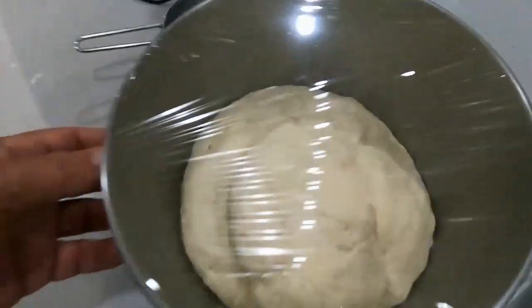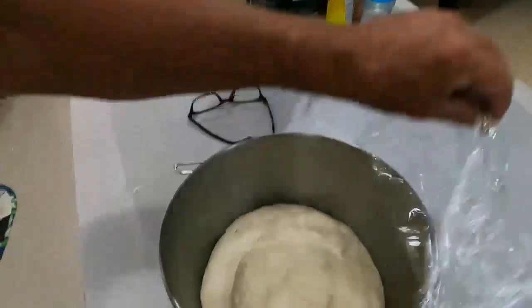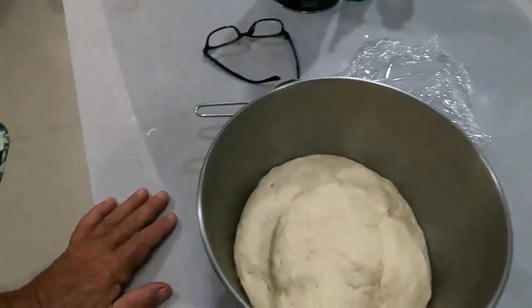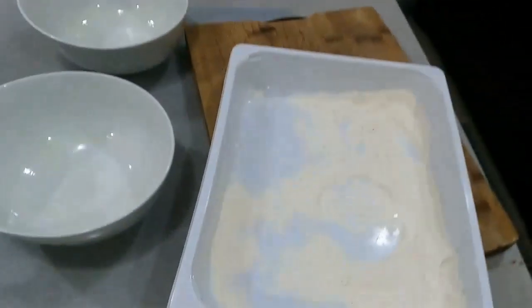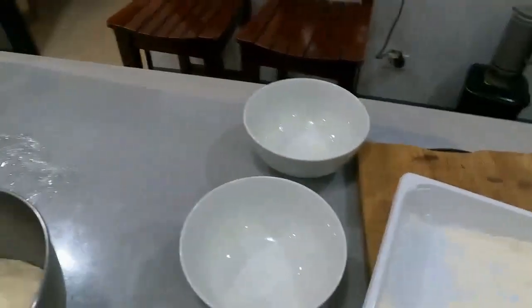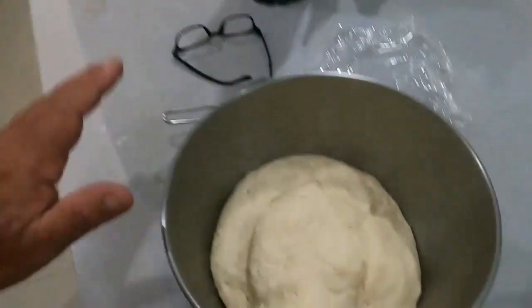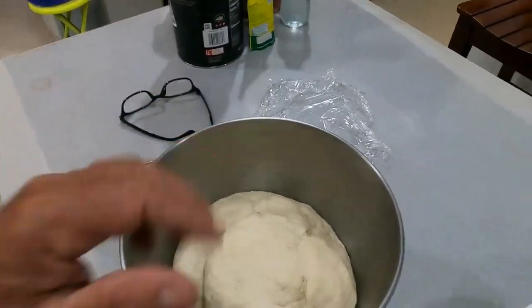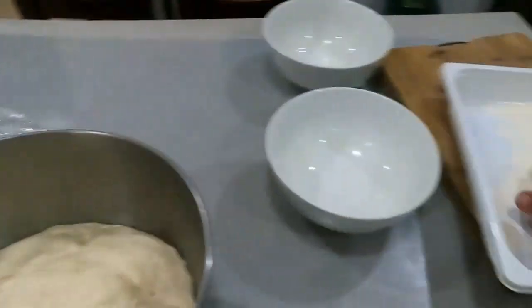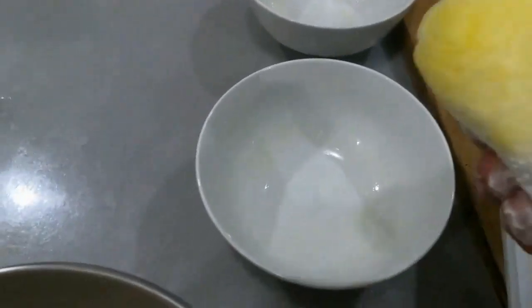It is now half past one — look how much this has risen, lovely. This is the first rise. What I'll do now is break it down into two parts, and each one will rise again for tonight. Each one will be for a single pizza, so this recipe makes two large pizzas. Let's get this out with the flour — the bowls are already olive-oiled down.